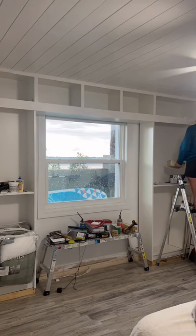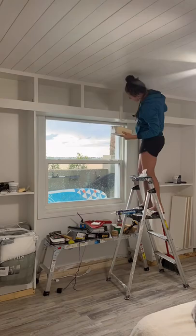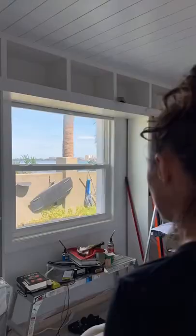Under the window I'm going to be making a bench seat out of cabinets. But since the cabinets won't be here until tomorrow I went ahead and installed the rail for the sliding ladder.